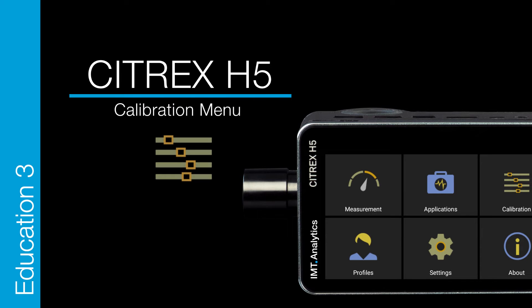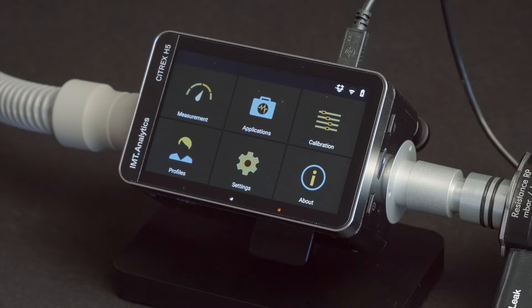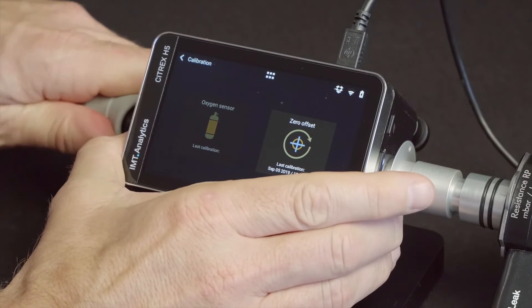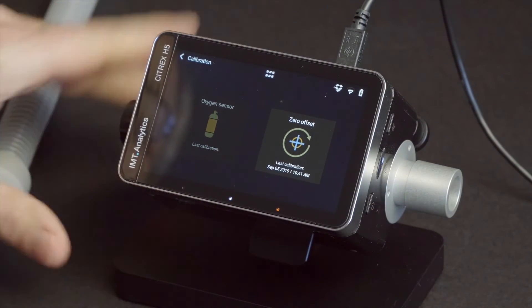Let's start. Go for calibration. Zero calibration will compensate offsets for all measurements and should be performed after a warm-up time of approximately 5 minutes. To perform a zero calibration, disconnect all tubes from the Citrex device.